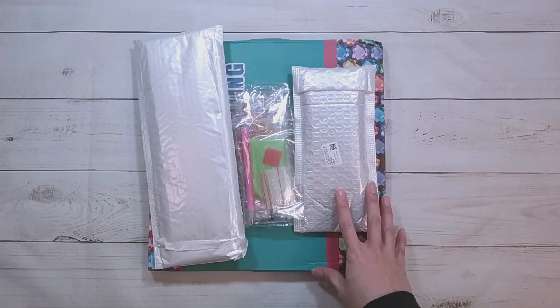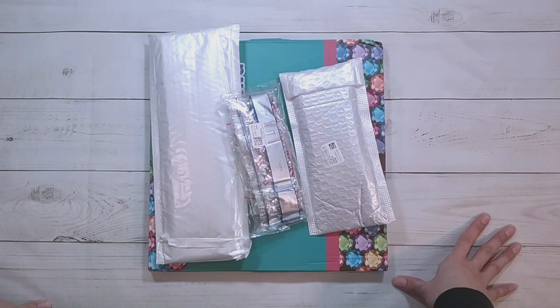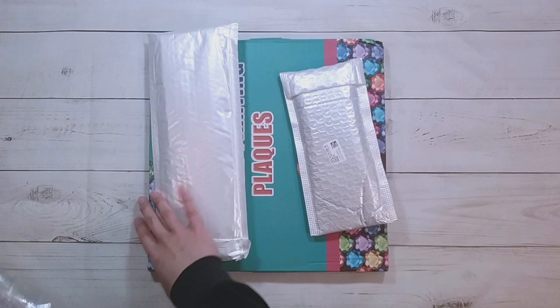Hello, welcome to another video. Today we're going to be doing an unboxing. This unboxing is from DIY Choose — they did send me these items for review, so thank you to DIY Choose.